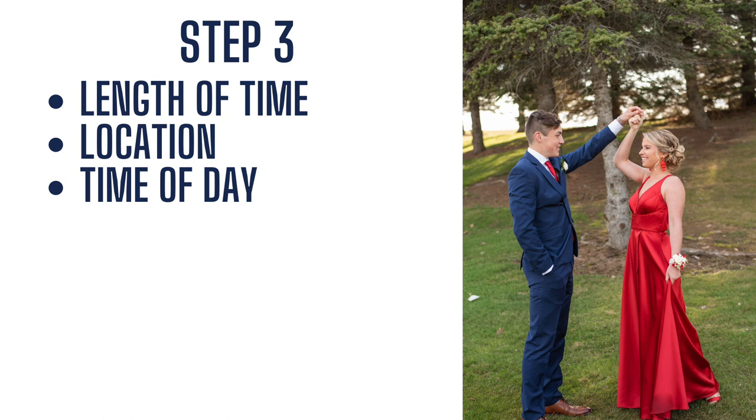Step three: the length of time. We are typically doing 15-minute sessions for our prom minis, and we book them every 20 minutes. That gives us five minutes in between each session. If one runs a little bit longer, we have a little wiggle room. If we do get a large group — like 20 kids — we'll recommend that they take up two time slots, about 30 minutes rather than 15. But typically we stick to the 15 minutes, and we think that works very well.